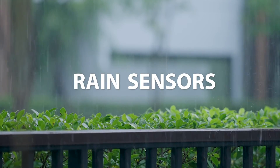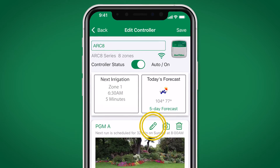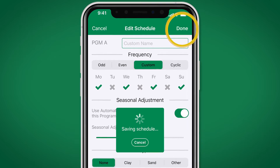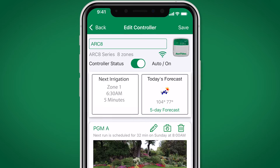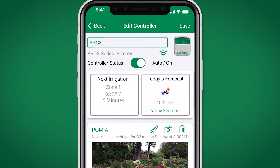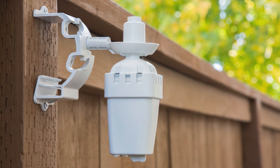Rain sensors, by their nature, are reactive to rain events. This differs from Rainbird's proactive seasonal adjust, which automatically adjusts watering based on historical weather averages, yesterday's known weather, and tomorrow's weather forecast based on a local zip code. A rain freeze sensor can help conserve water, but is strictly supplemental.